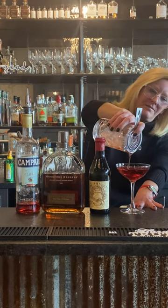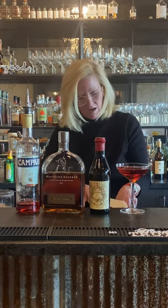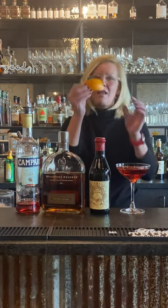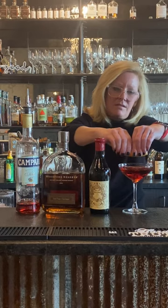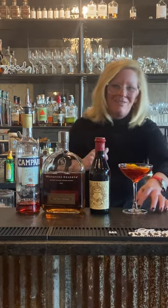Look at that color! For this one I want to do an orange peel because of the Campari — it complements that flavor profile. I make my little orange peel, get the skin on there, express the oils, make my little boat, float the boat, and that is a Boulevardier. Enjoy!